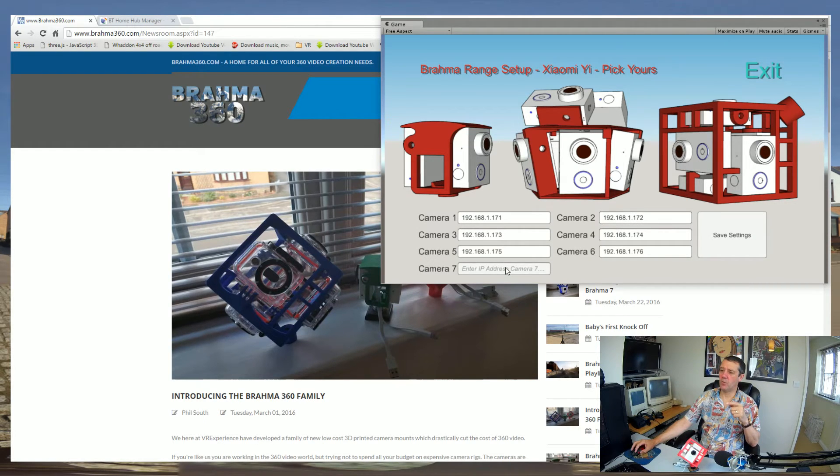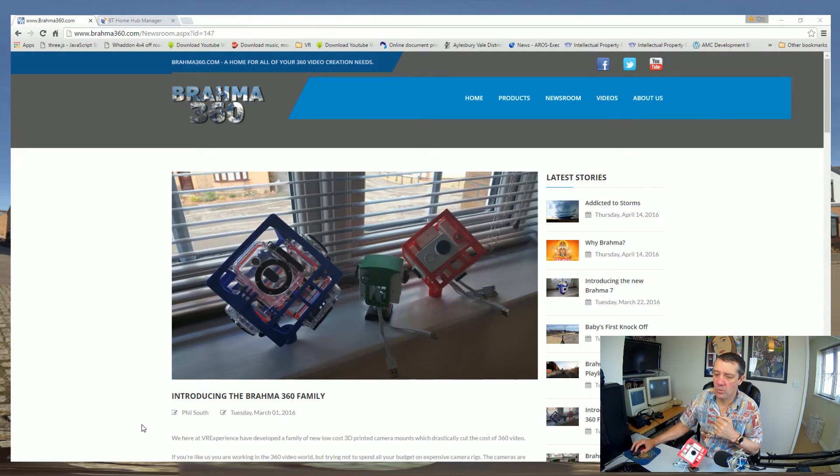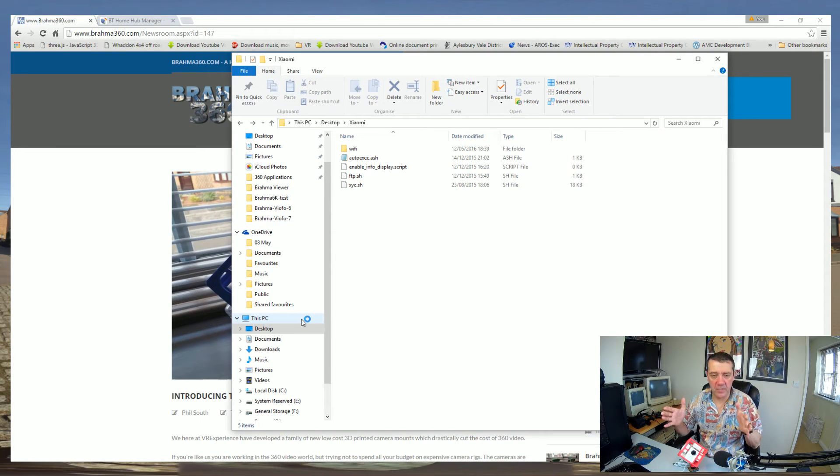For my rig here, I've got the 'Brahma Six' with six camera settings I can change, and the 'Duo' with two. Remember these are the IP addresses. What you need to do is click on the rig entry, fill in all the IP address details, and these details get saved into a special file. So you save the settings for the first seven cameras - make sure you fill them in. I'm going to put some test numbers in here. I don't have enough cameras to test the full 18 but I'm going to click Save Settings and exit.